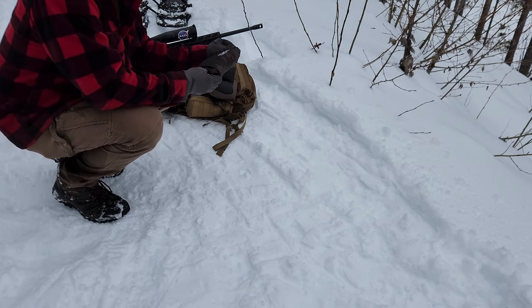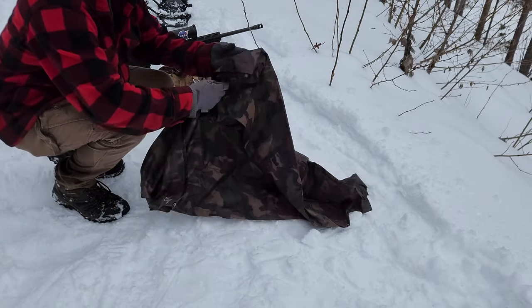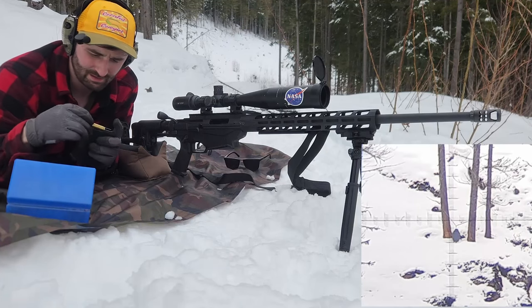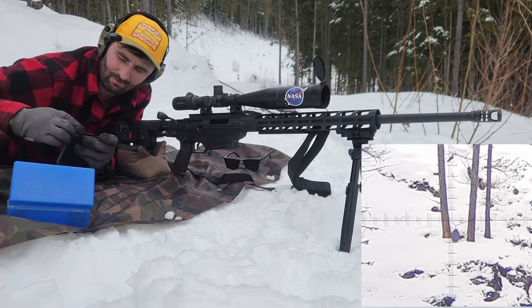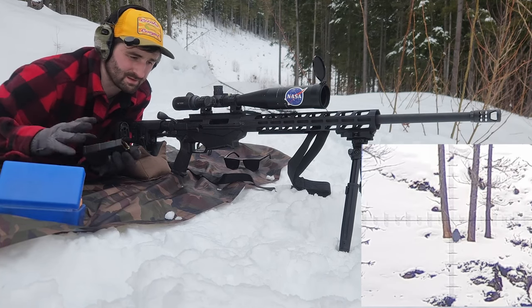Usually I prefer to shoot off a mat, but in the winter I just kind of bring a poncho out and use that. Seems to keep me dry enough. Let's get some ammo loaded up here — one, two, three, four to start.